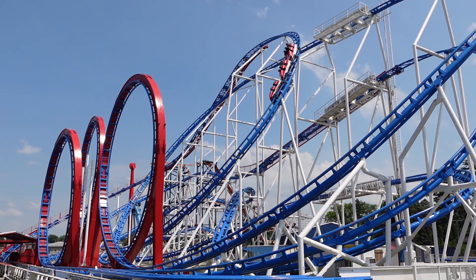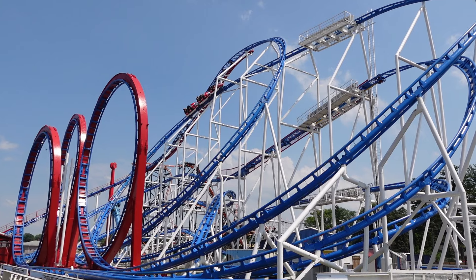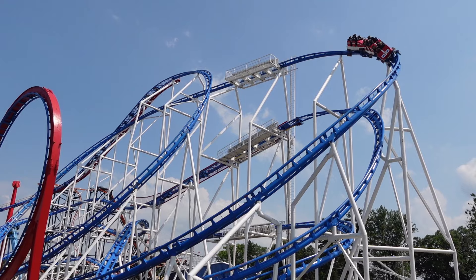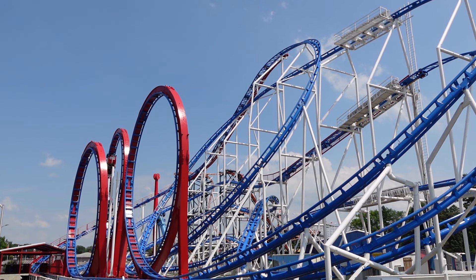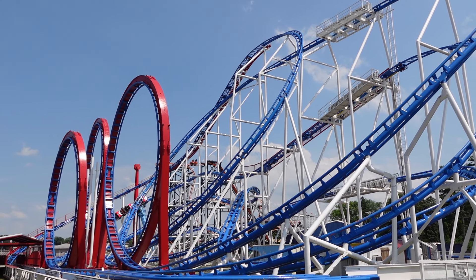All-American Triple Loop is the new for 2024 roller coaster at Indiana Beach. This is a relocated Schwarzkopf looping coaster with some complex restraints, and if you ride this improperly, you can come off in a lot of pain. I previously made a full in-depth review for this attraction, but this is a quick video on how to ride this attraction comfortably.